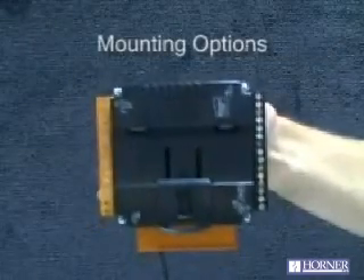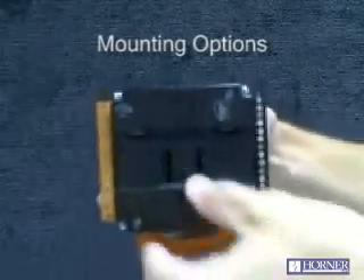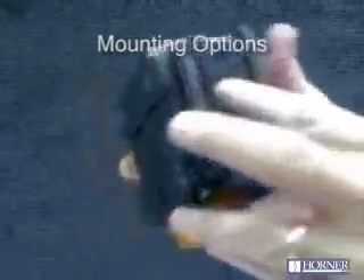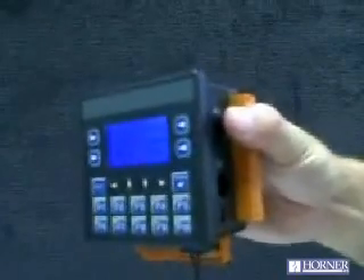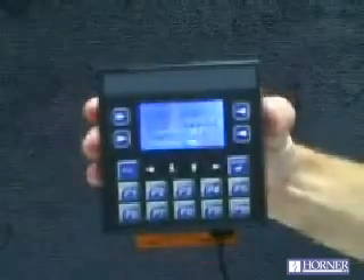The XLE can be mounted in two different fashions. It can be mounted inside your panel on DIN rail, as you can see from this built-in mechanism with a locking clip. It can also be mounted as a traditional operating interface on the door of your panel. When it is, its quarter-inch cutout — which is a standard punch size — allows it to be completely watertight and good for NEMA 4X ratings.